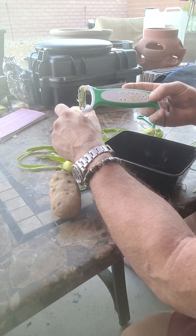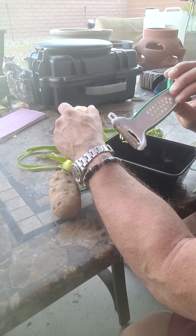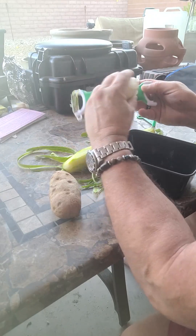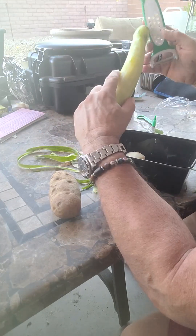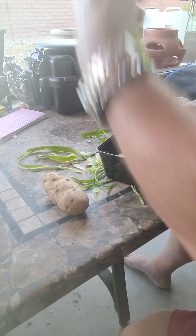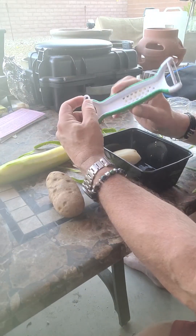Yeah, it's got some like three leaf clovers or something, or four leaf clovers. Yeah, it doesn't do anything. Maybe it's not supposed to do anything with that potato. Let me see this. I don't know what the hell that is — maybe a cheese grater or something, but it's not very good.